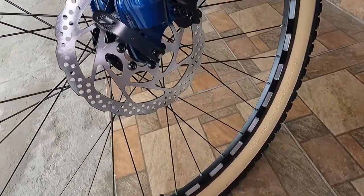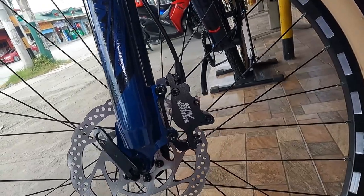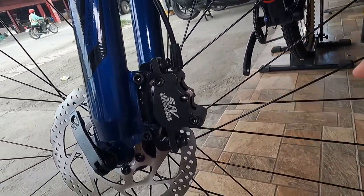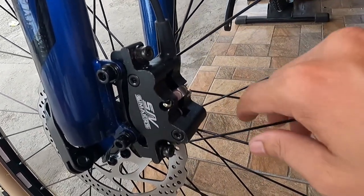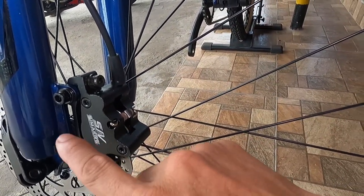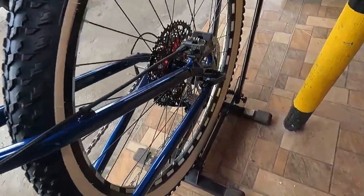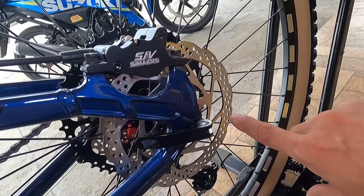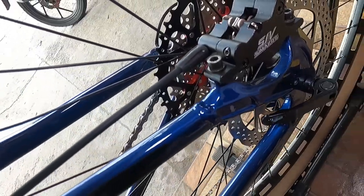Dito tayo ngayon sa rotor - 160mm na rotor, pangkaraniwang design. IS mount na Seamers. Natatanggal ang kanyang brake pad dito sa likod - tanggalin mo lang yung clip, mauhugot mo yung brake pad. Hindi mo na kailangan tanggalin yung caliper o yung gulong. Sa kabila, naka post mount yung caliper gawa ng Seamers, 160mm na rotor din. Clip lang tatanggalin mo, mauhugot mo na ang brake pad.